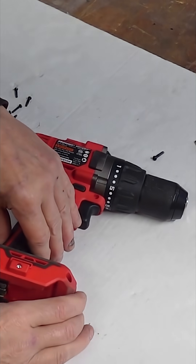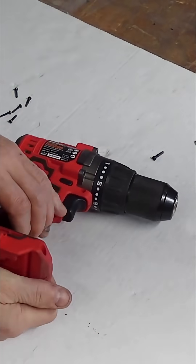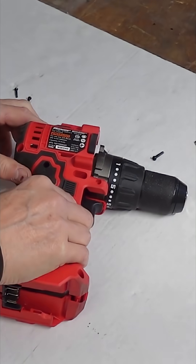Very gently pry this open — there we go.